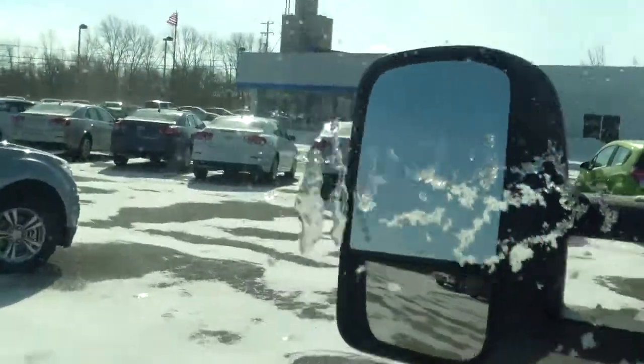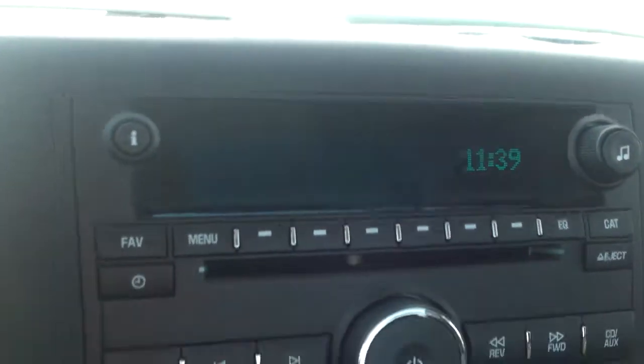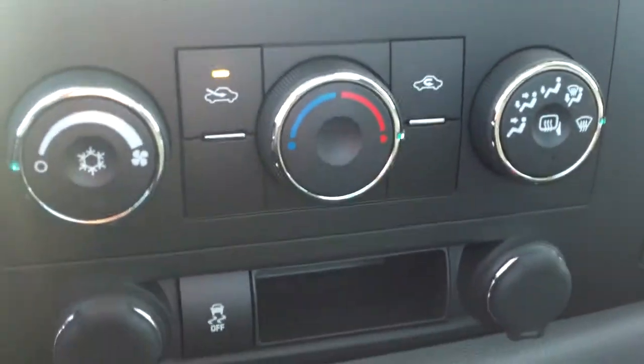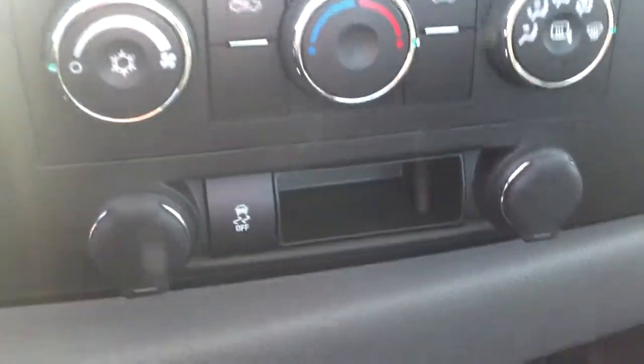First of all, you've got your blinker in the middle, your trailering mirrors, power everything — windows, mirrors, locks — and your seat is manual adjust. We have this nice black cloth interior. Radio controls are right over here, CD player, auxiliary port. Below that we have our climate controls, two 12-volt chargers, and your traction control and StabiliTrak functions.